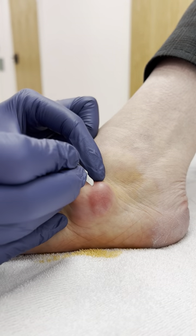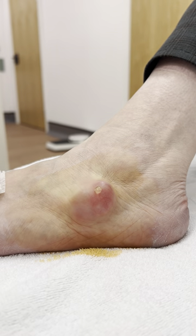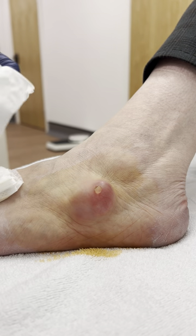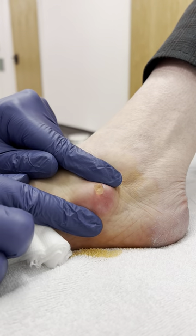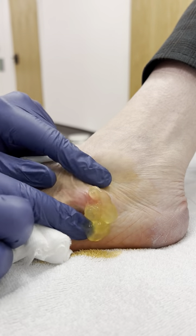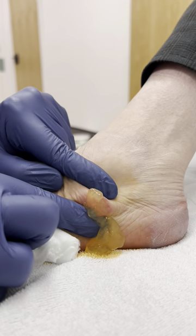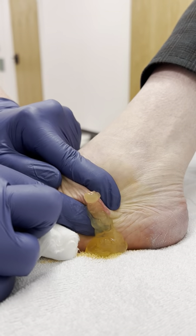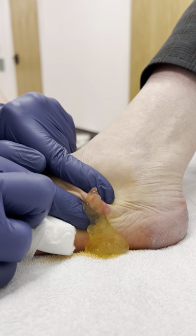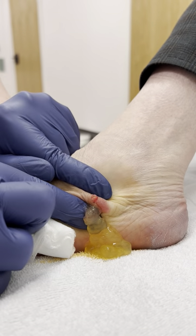Going to give it a wee scratch — three, two, one. Okay, so this is what we're looking for: ganglionic fluid. We want it to look like this, because that's when we go, yeah, that's absolutely ganglionic fluid. So it's coming off a joint or a tendon.